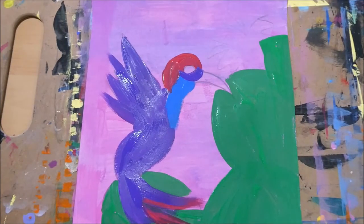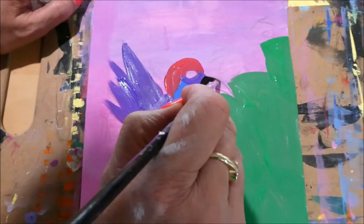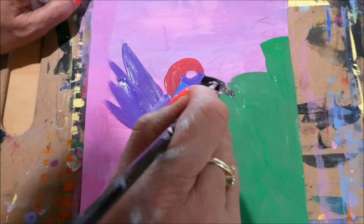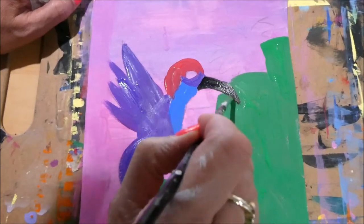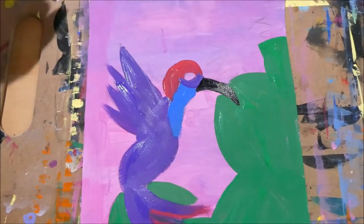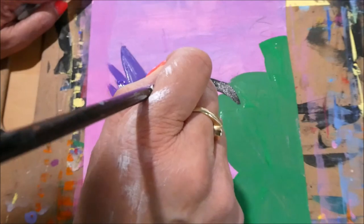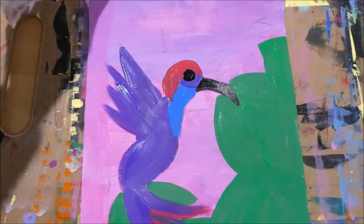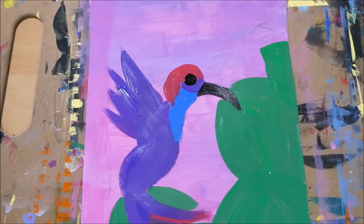Now I think we should focus on the beak while the rest is drying. I'm going to paint the beak black using a thin brush. The beak is drinking nectar, so we're going to be positioning a flower right over there. Let's not forget the eye of the bird — I'll put that in right there. It's really starting to take shape! Now let's go back to the cactus and do the finishing points.